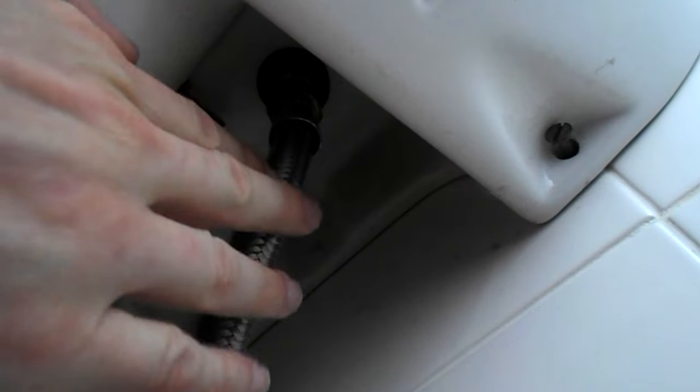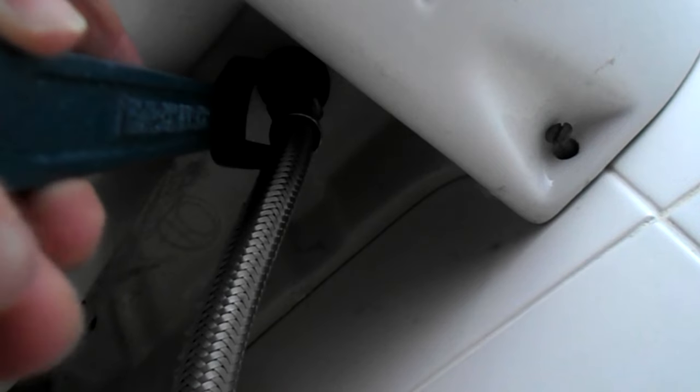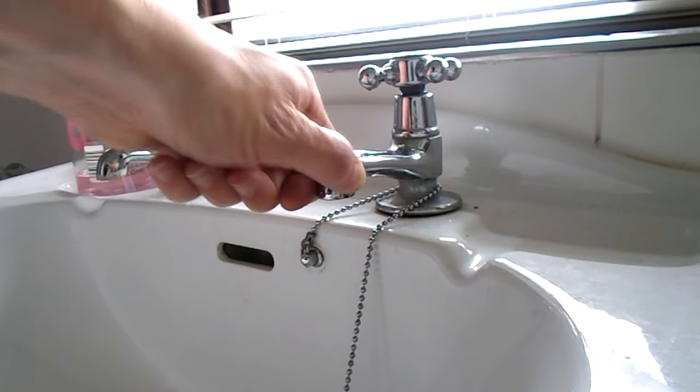All that's happened is a nut underneath the tap has come loose. So you get your wrench and simply tighten it up. There you go. Tight.